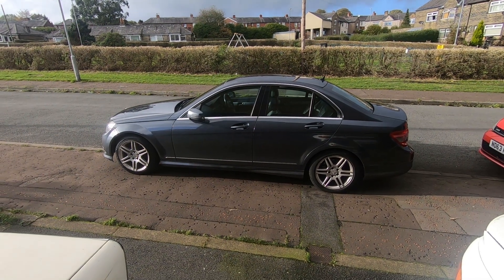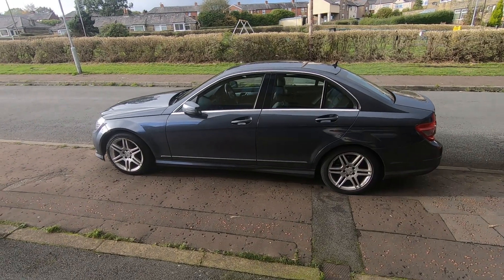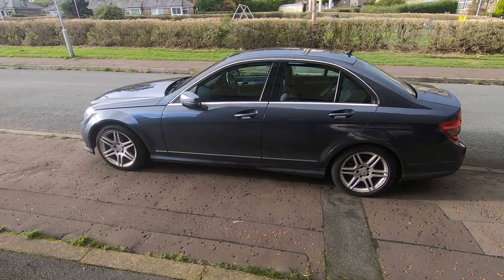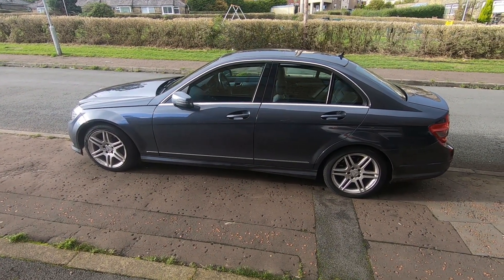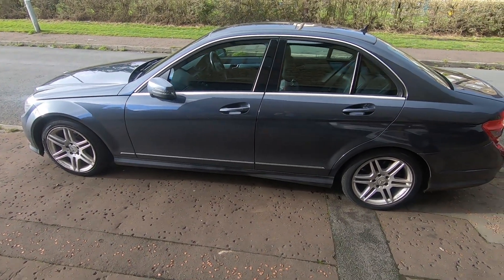Welcome to the first of many videos on my recent acquisition, this 2009 Mercedes C200. The purpose of the video is to just show you around this car.